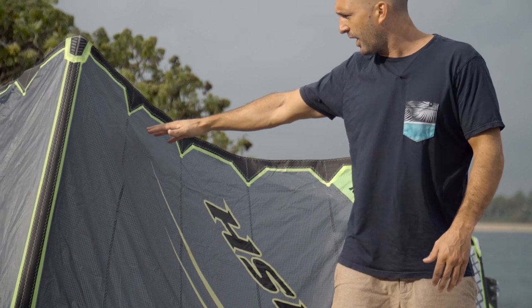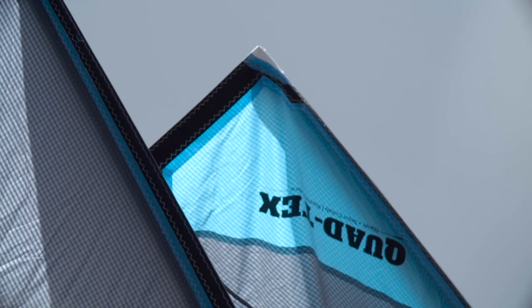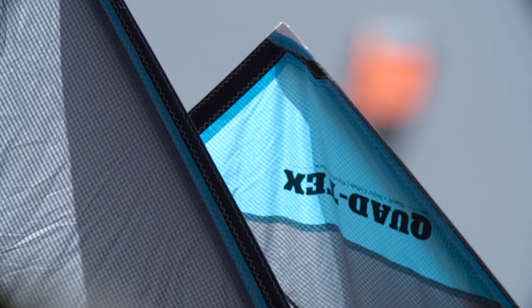To make the kite stronger, the first thing was a given — we've been working on a new material called the Quad Tex for three years. It's a material with four ripstop layers versus one like we used to have, and two like some other brands use. What happens is the material becomes so much stiffer, which makes the kite more stable, stronger, and a lot more solid in the air. That's one key reason why the Torch this year can handle more wind and harder conditions.